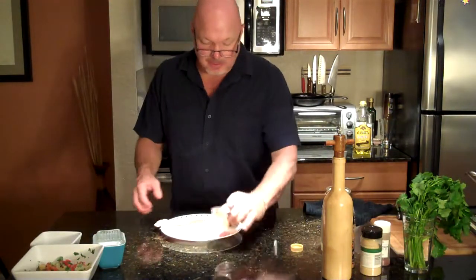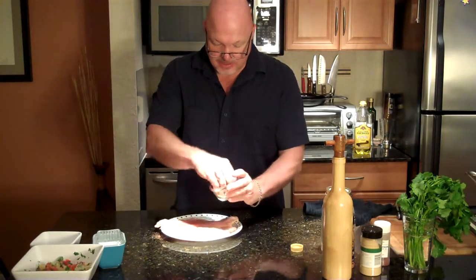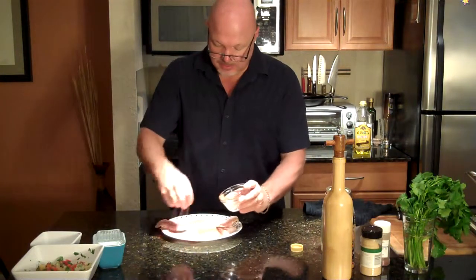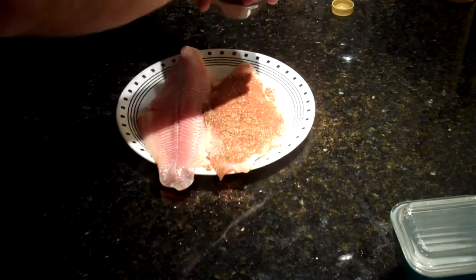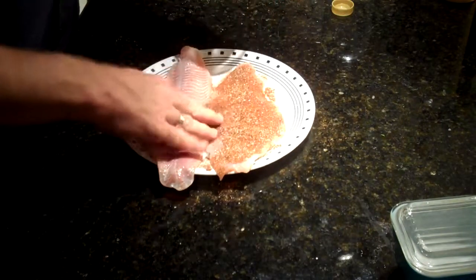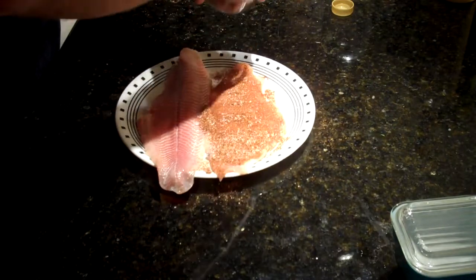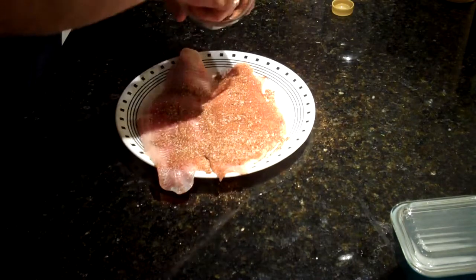Very simply, just take your spice mix and you're going to coat each fillet, and each side of the fillet, with your rub. Be generous — put a lot on there. This is just under a pound of fish, one fillet for each person. Fish is good for you, so eat plenty of it.